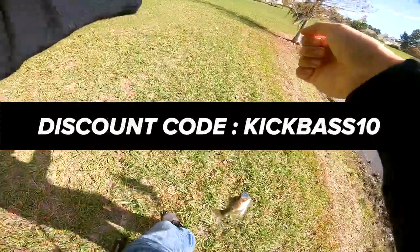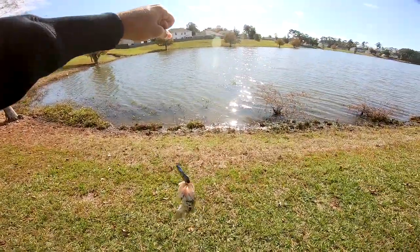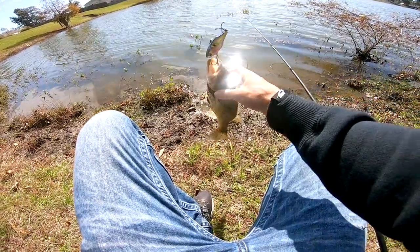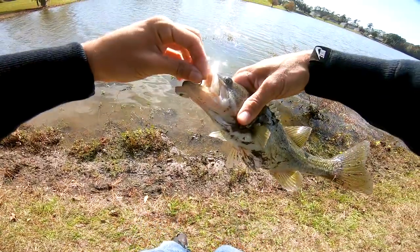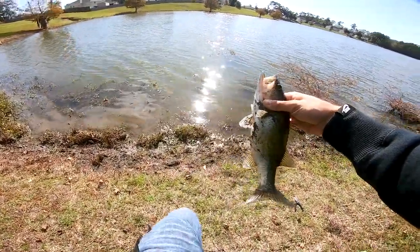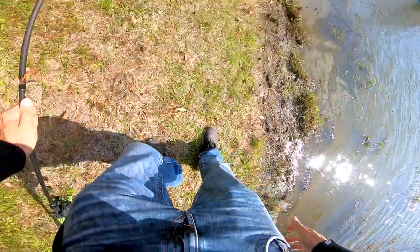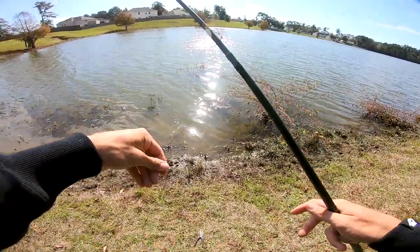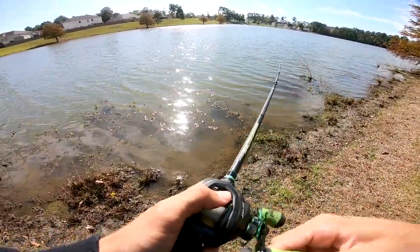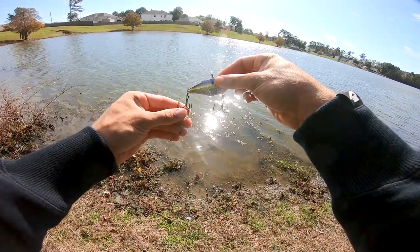The same thing happened — the place I went in the last episode was super tough to get bites, and this place is the same way, but usually you catch quality here. This is a small one, but both times I got out here with the Quake it was just instant fish — both times on two tough places where it's usually hard to get bites. That is insane! A little tiny fat guy just creamed me right at the bank. If you guys are curious, discount code is down below.